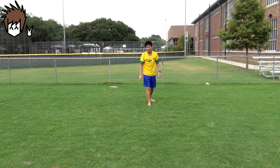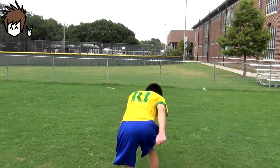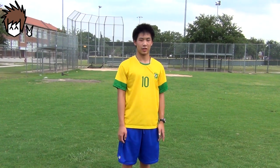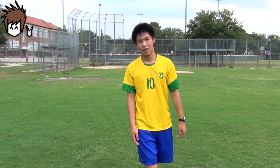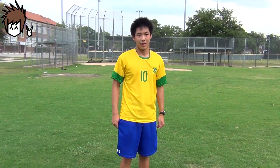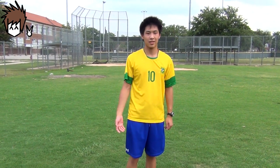When you put it together, it should look something like this. So that's basically how you properly perform a corkscrew. Be sure you have your prerequisites down really well first before you try a corkscrew, because it's easy to get hurt if you don't have the basics down. Shoutout to CoolAsianTutorials, and peace.